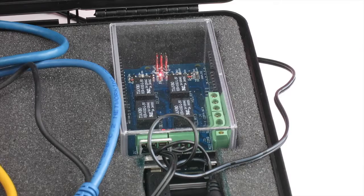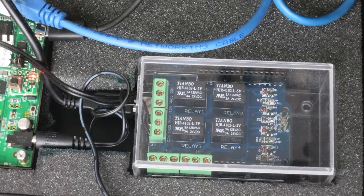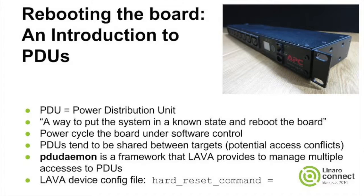The LAVA test infrastructure needs a way to put a target device in a known state and reboot. Here's my power controller, or PDU. In a large LAVA instance, PDUs tend to be the network addressable power strips at the top or the side of a rack.